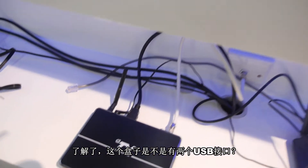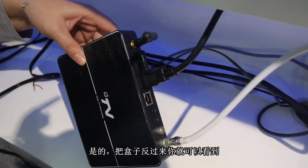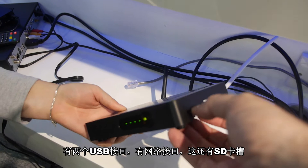There's a USB port — two USB ports, I think? Yes, two USB ports, as you can see here. Two USB ports and Ethernet, and also USB and an SD card slot.